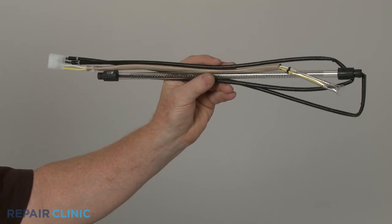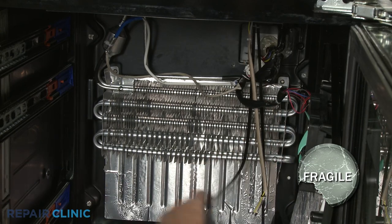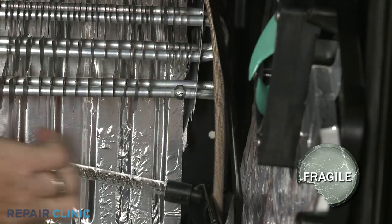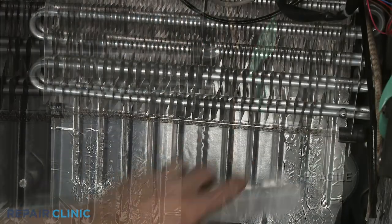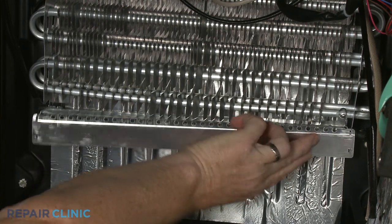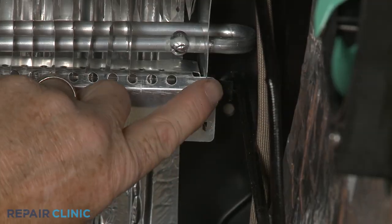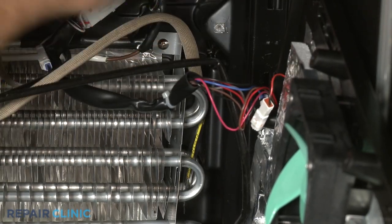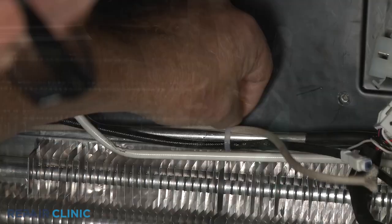You're now ready to install the new thermal fuse and heater assembly. Keeping the wire connector on the right side, position the heater on the evaporator. Replace the shield and bend the tabs in to secure. Position the thermal fuse on the right side of the evaporator. Use new zip ties and tape to secure the thermal fuse, heater wire, and defrost thermistor wire.